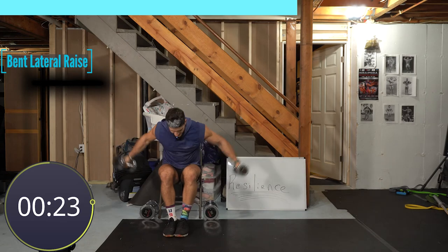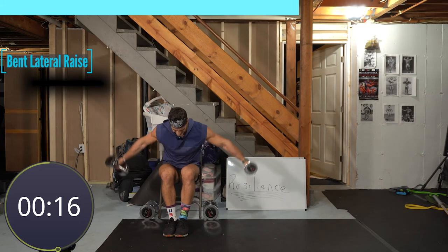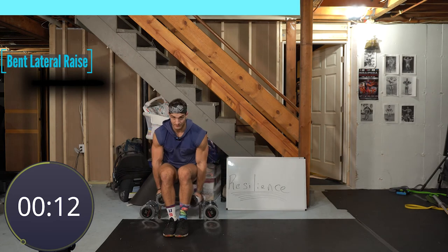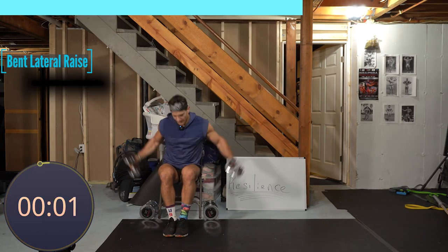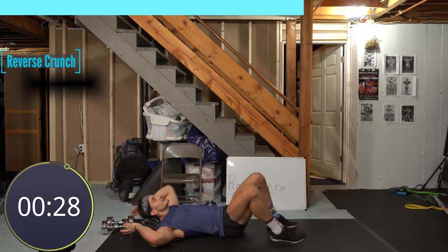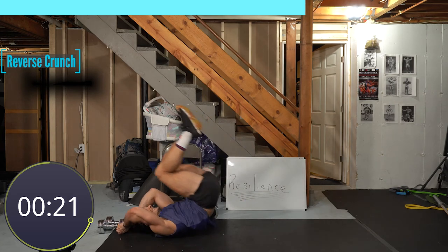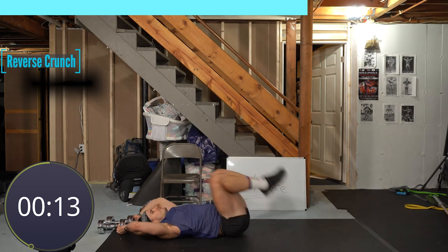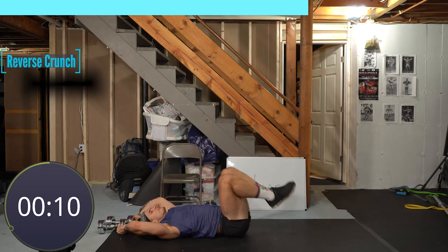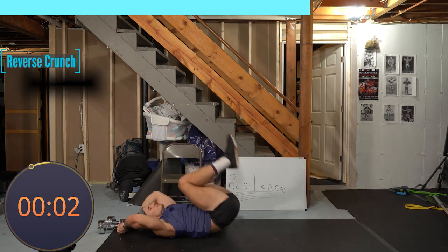That's a key one because now we're hitting more posterior delt. Almost there — going right back to that reverse crunch after a quick break, one more round. By the way, there's a finisher today. One more rep, two, one. My favorite theory is if you showed up and you're able to hit play, you can do anything here, so don't hold back. Nice and slow, abs tight, head flat. Seven seconds — four, three, two, and one.